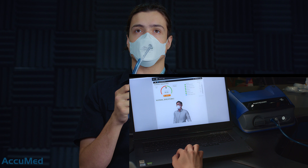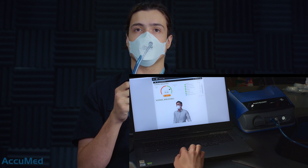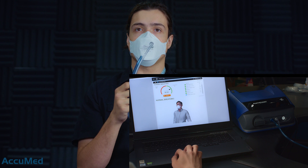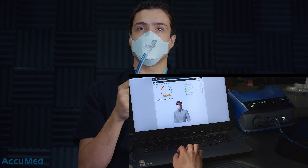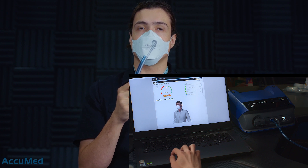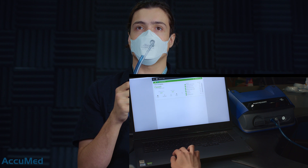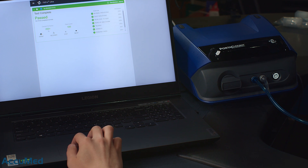The normal breathing is the last exercise that we are going to do. So far the fit factor for each of the exercises is 200 and above — 200 plus for all of them. The indicator is again in the green section, so for the last exercise we are expecting really good results again, most probably 200 plus. All right, the overall test result is a pass and the overall fit factor for this test is 200 plus.